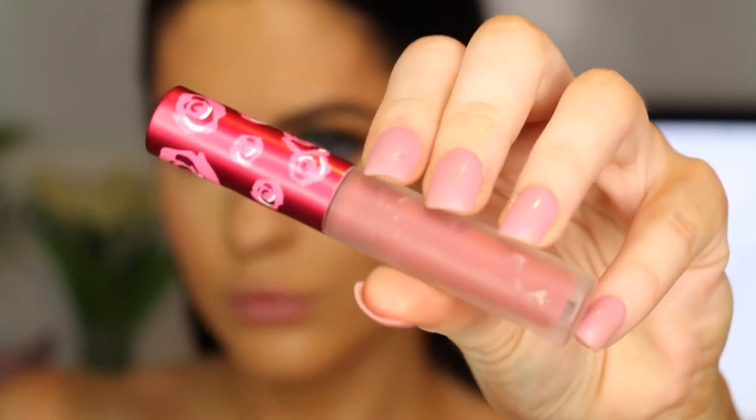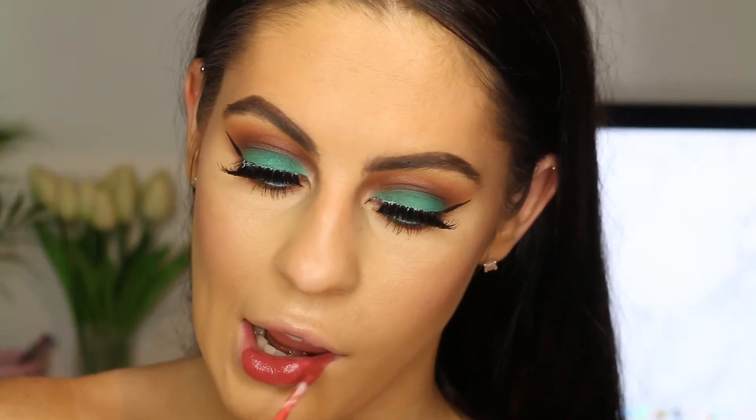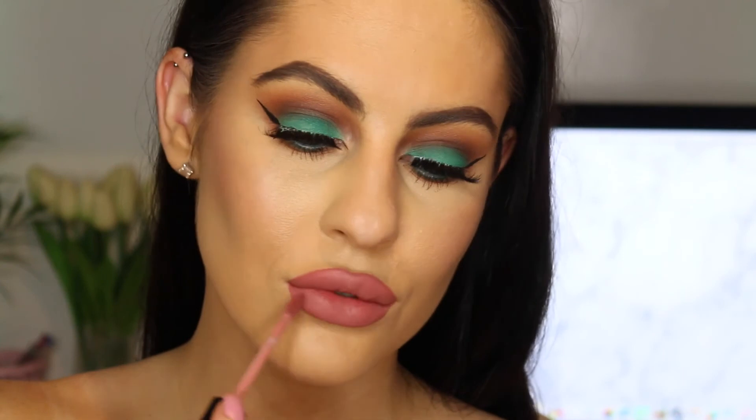For the lips, I went in with a liquid lipstick by Lime Crime. At first I thought it was a little bit too red for the eyes, so I did go over the top with one of the Kylie liquid lips and I really liked them two together. So that is kind of the look I created. Thank you guys so much for watching — if you did enjoy, please give this video a thumbs up and subscribe and I will hopefully see you in my next video.